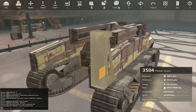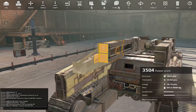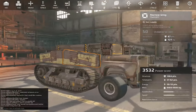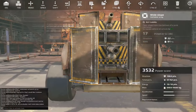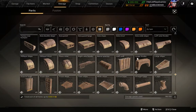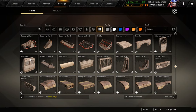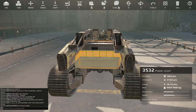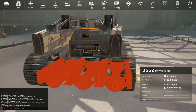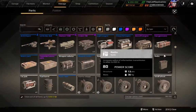Next up, some nice detailing. This is slightly more of an art build, because it's 3.5 times the power score with just these two cannons — and that's not great. However, with this system I can add a nice ammo pack in the rear, of course.